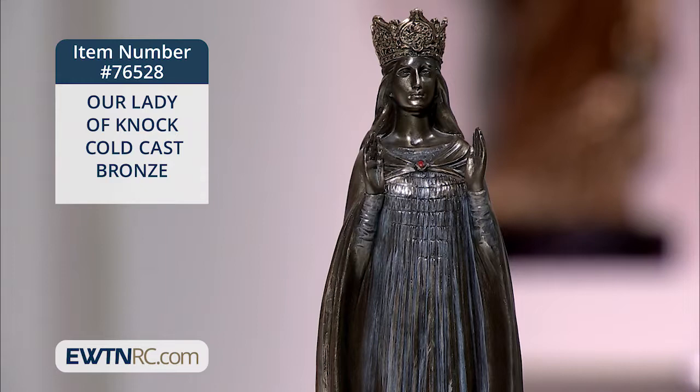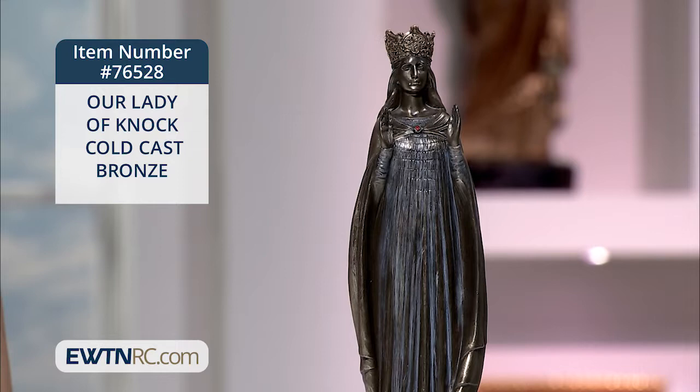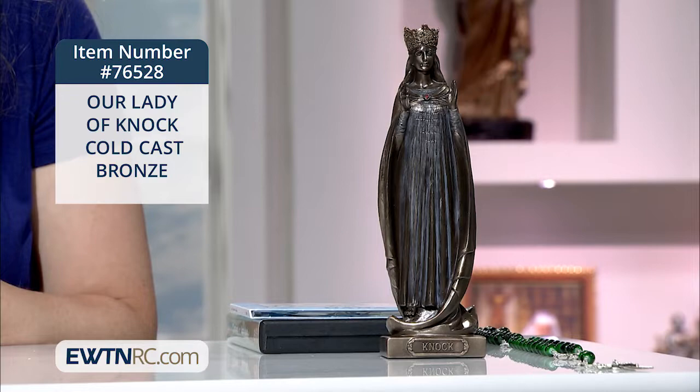Our Lady is wearing a crown, which is amazingly detailed in this statue. Her hands are raised to heaven in prayer. This apparition took place as Ireland was still suffering the terrible effects of the Great Famine of 1845 to 1849.